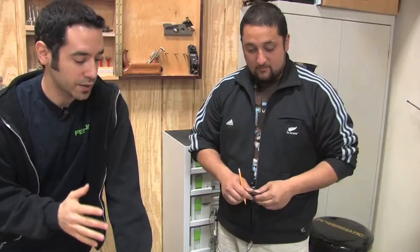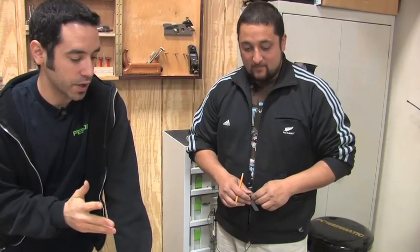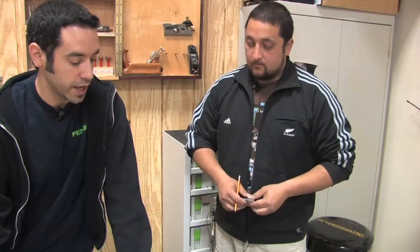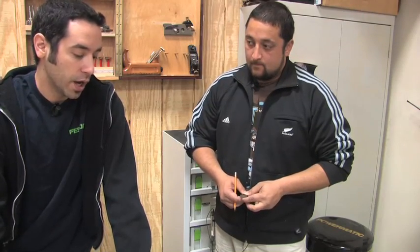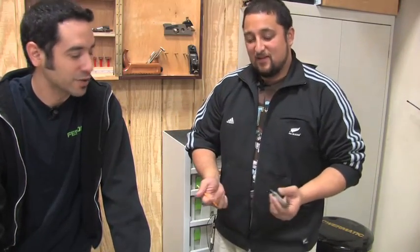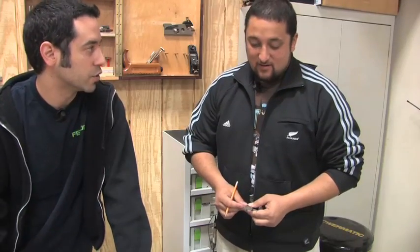Kaleo is going to show us — I think we're going to start with a mortising for a hinge. Chopping out a little hinge spot there. It's pretty simple but I think this is one of those things that if you don't review these simple things you can kind of pass it up, think it's easier than it is. So it's nice to get these foundation things under your belt.